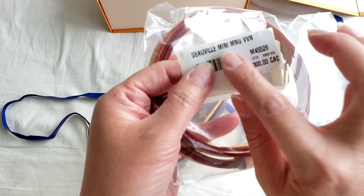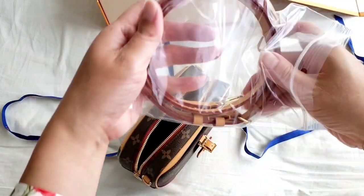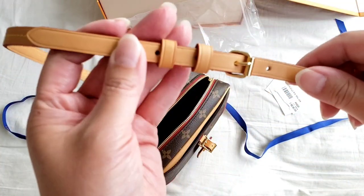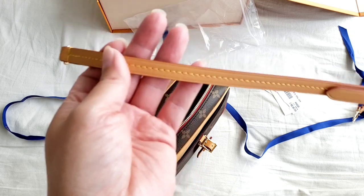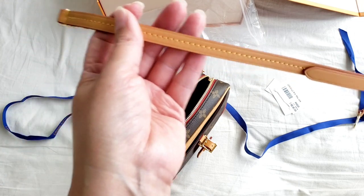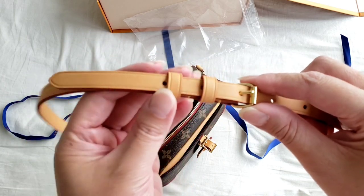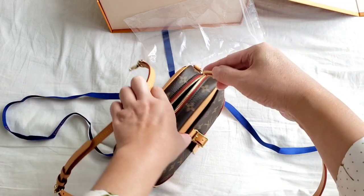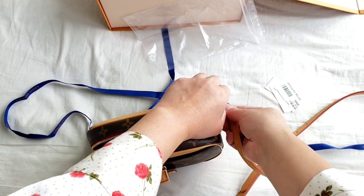That's the tag — the Dauphine Mini Monogram — and the price is 2,300 Canadian. The shoulder strap is actually adjustable. It does look like the Alma BB shoulder strap, but we all know those straps are not adjustable — nor is the Croisette's — but this particular shoulder strap is adjustable, which is a very unique feature. It is definitely long enough for a crossbody.